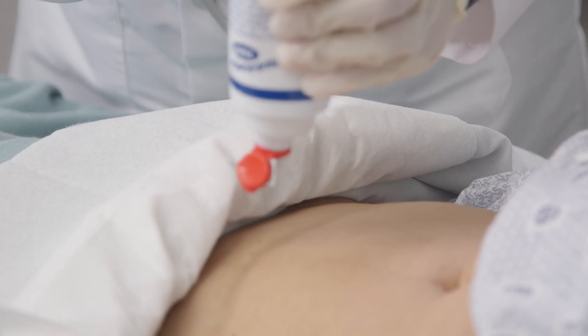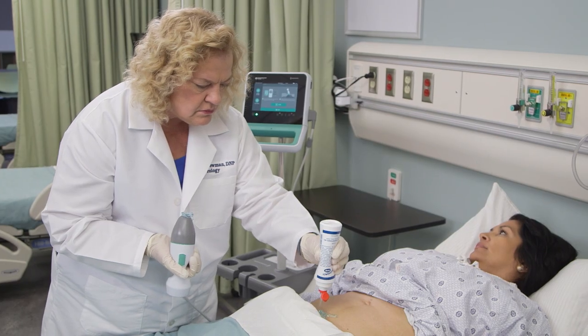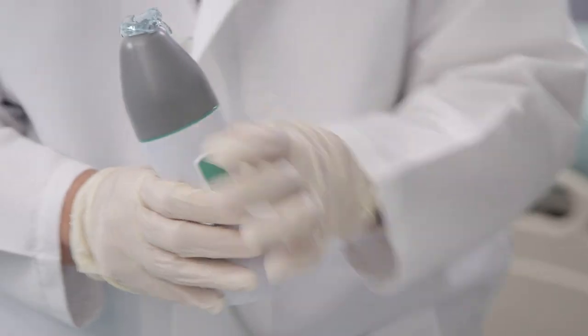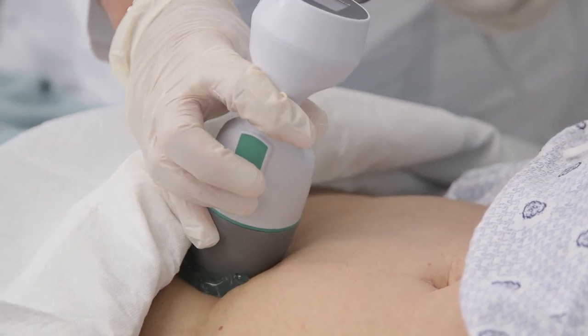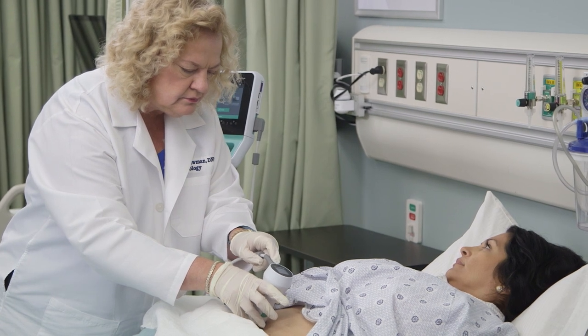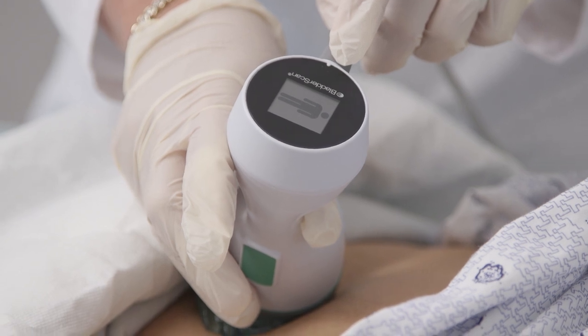Apply a generous amount of ultrasound gel to the probe or directly on the patient's skin. Be careful not to touch the gel bottle tip to the probe or the patient's skin as this risks cross-contamination. For best results, keep the gel in a thick layer. Don't spread the gel too thin as this may result in poor contact between the ultrasound probe and the patient's skin. Using the icon on the probe display, be sure to align the probe with the long axis of the body.